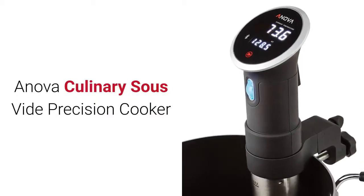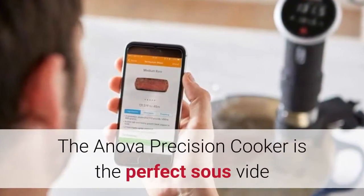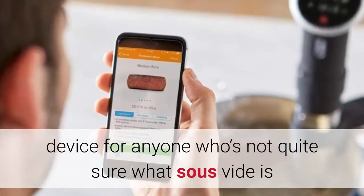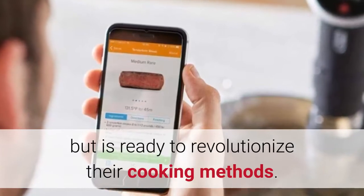Innova Culinary Sous Vide Precision Cooker. The Innova Precision Cooker is the perfect sous vide device for anyone who's not quite sure what sous vide is but is ready to revolutionize their cooking methods.